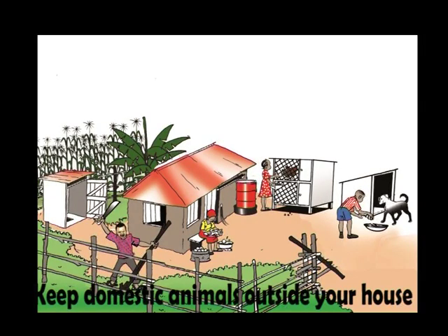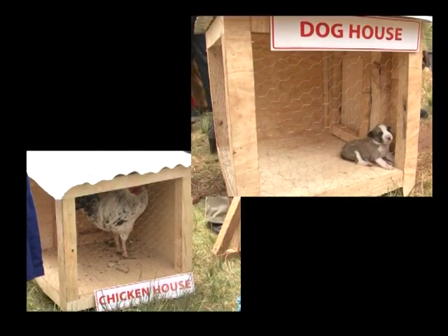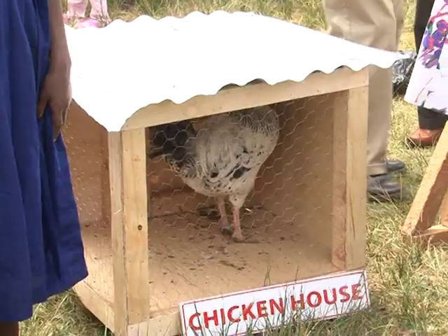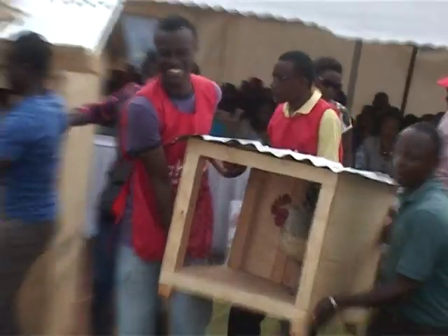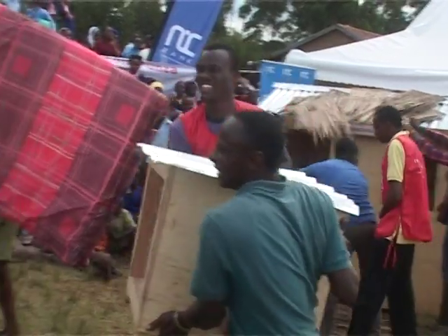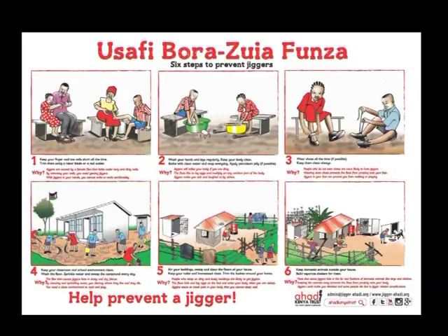Did you know that the fleas that cause jiggers hide in the fur and feathers of domestic animals like dogs and chickens? So keep domestic animals outside your house and build separate shelters for them. These are the six steps to keep jiggers away.